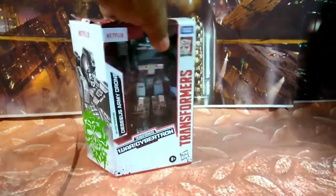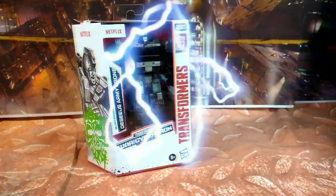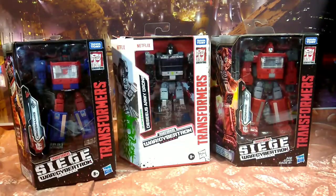I'm going to open up, because when I do my size comparison I'm opening up three of these things, because they're basically off the same mold. You've got Crosshairs, which is actually supposed to be a Target Master, and you've got the Deceased Army Drone, and they're all made from the Ironhide mold.